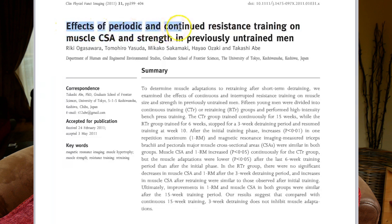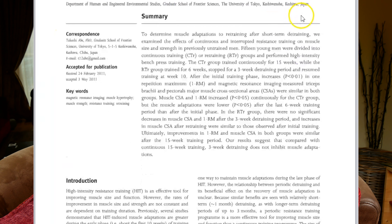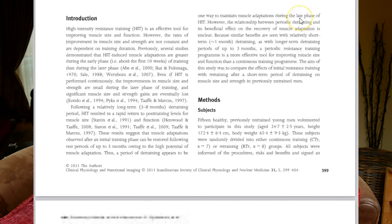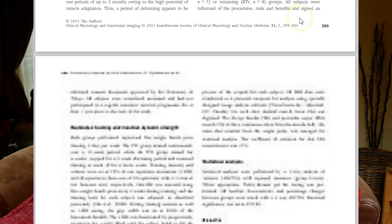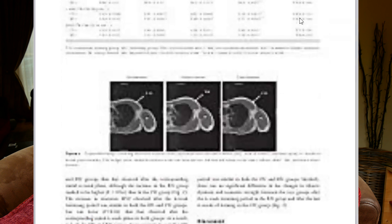There's a study — I'll put it on screen now — where one group of people trained for 15 weeks continuously, and a separate group followed the same training for 15 weeks but had a three-week break in between. The conclusion was that there was no difference in progress or muscle gain. So by taking a week off you're not going to inhibit any muscle gain — it could actually spur more muscle growth by allowing your body time to recover and catch up from the previous training block. This is also known as a supercompensation effect.